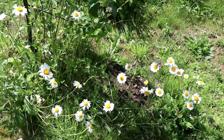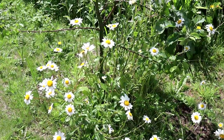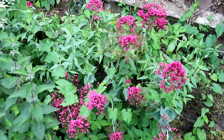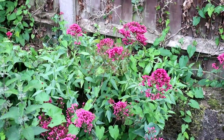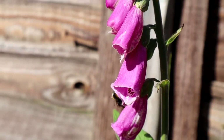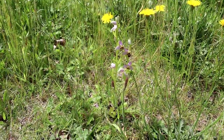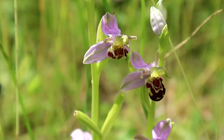Here are some more oxeye daisies surrounding my apple tree I planted last year. And behind the apple tree you can see some red valerian. There are numerous foxglove flowers all over the garden — absolutely beautiful if highly toxic plants. But for the second year running I have some bee orchids growing right on the boundary between the long and short grass. I love this flower, hopefully they'll become a regular feature in the garden.